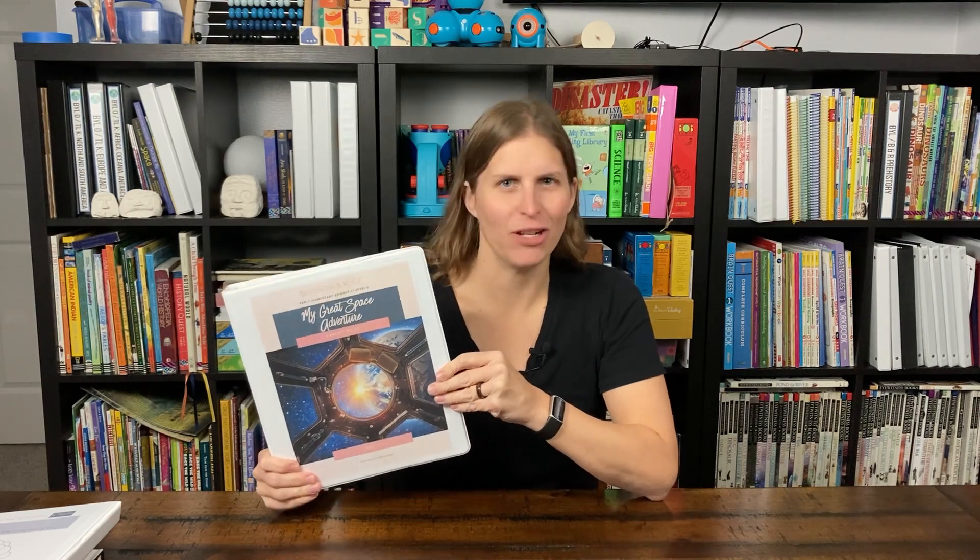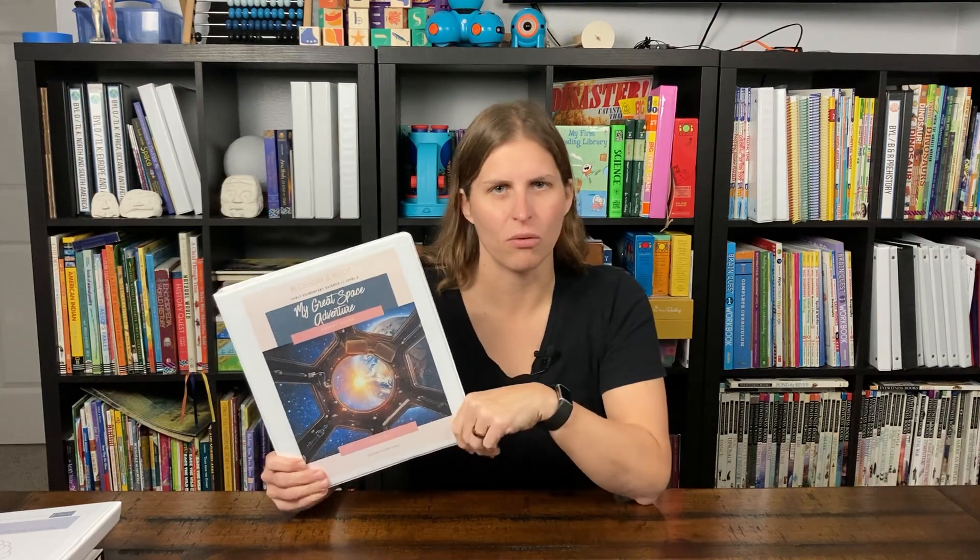Hi, welcome back to Homeschool Together. Today we're going to take a look at Blossom and Roots Early Elementary Science Level Zero, which is My Great Space Adventure. This is 36 weeks and is a really solid start to your child's science education. It sells for $19 as a digital PDF and comes with a nature study. We already did a video on that one, so you can check the link below if you'd like to see the nature study portion bundled with this curriculum.